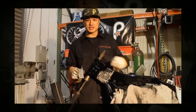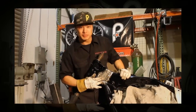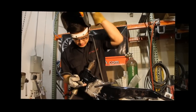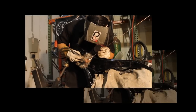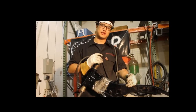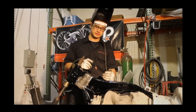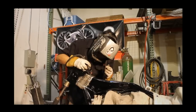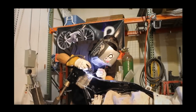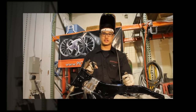Now that we've got the back edges beveled, we'll set it in place and tack it. Now let's tack it in. We're going to repeat the same steps on the other side. Now that it's all tacked in, let's start welding. Now that we've welded in all the plates, let's do the plug welds.